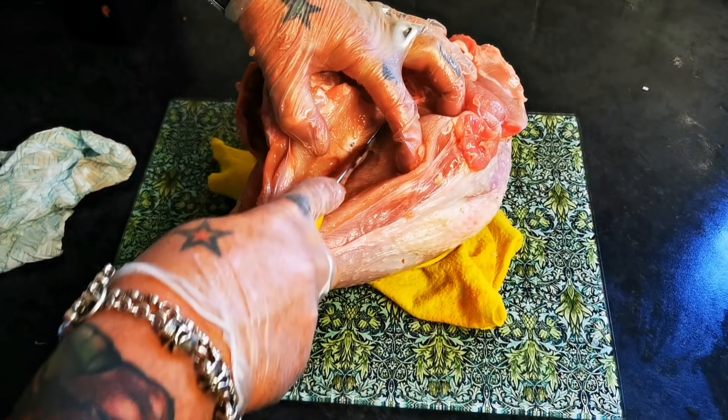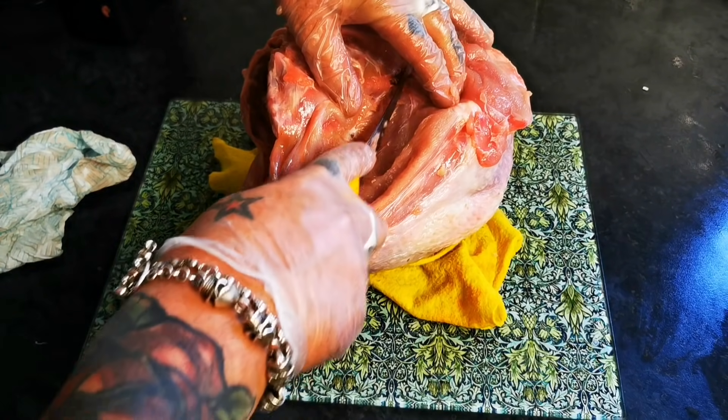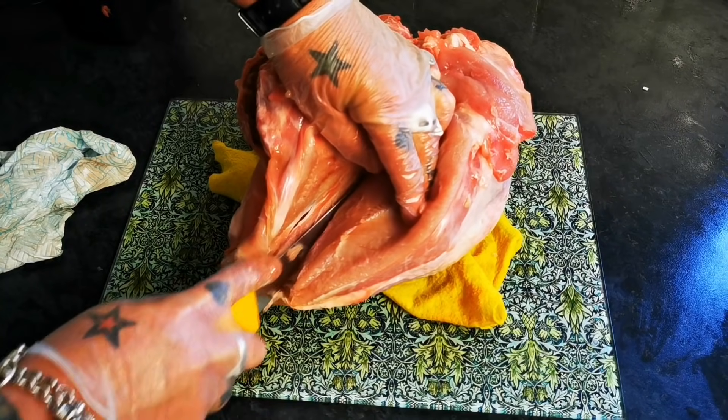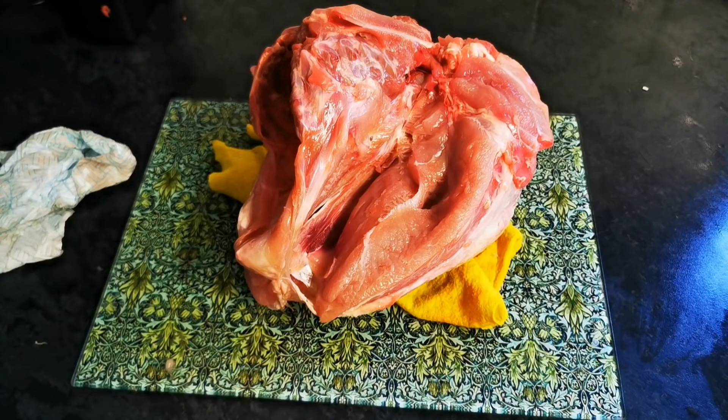Nice and gentle, no rush — anybody can do this. So just loosen it off the breastplate.